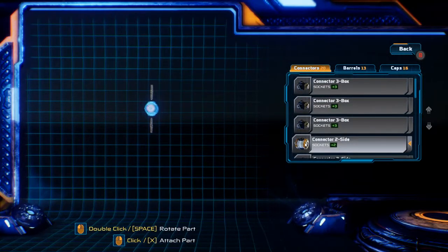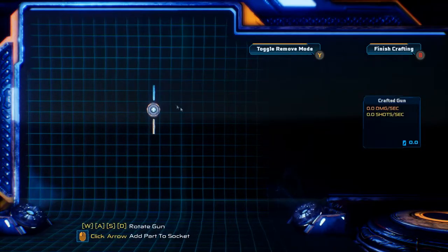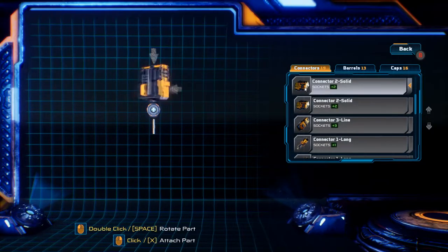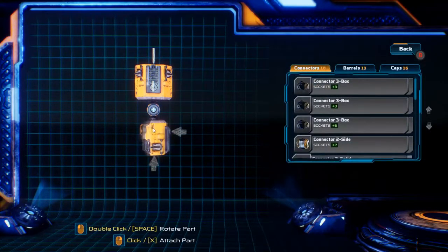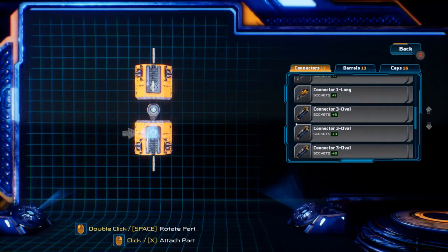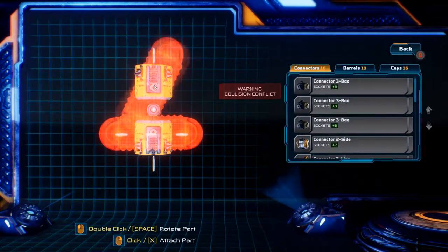What you're going to start with is the two-sided connector, making sure it's going up and down. Add the two solids. Now this is a new piece that I have to work with — this is the three connector oval.